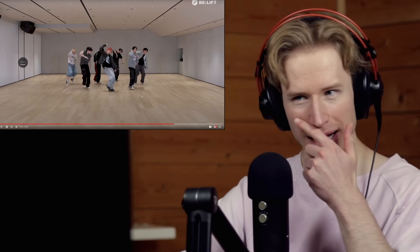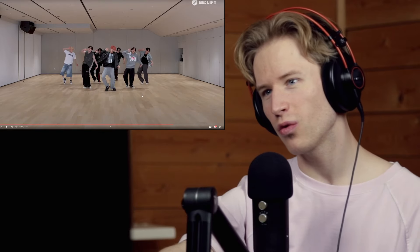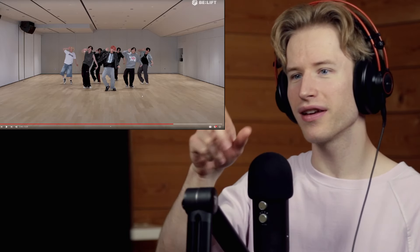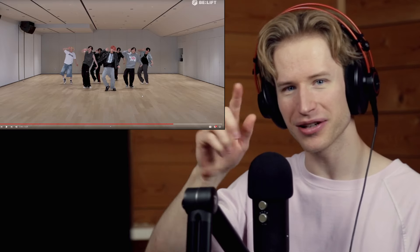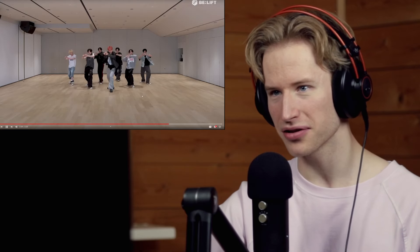Boom boom — so clean, so clean! I'm a big fan of movement combinations where it's something like a rock to the side, kind of like what they're doing here. And when one of the hands is doing something like a circular motion, I think it looks very visually interesting, that combo. Look at that — bamba bamba. Awesome.